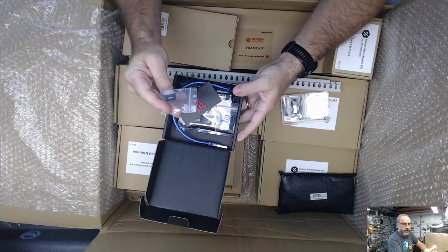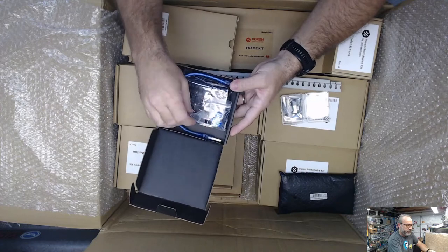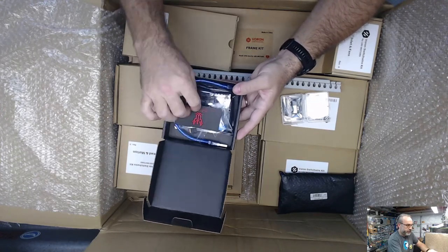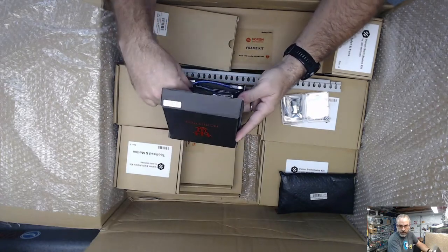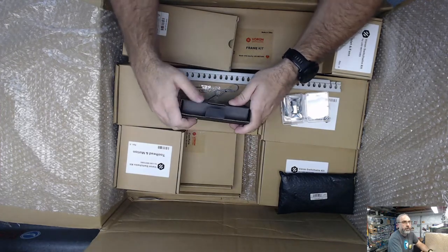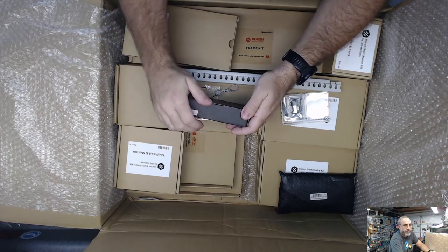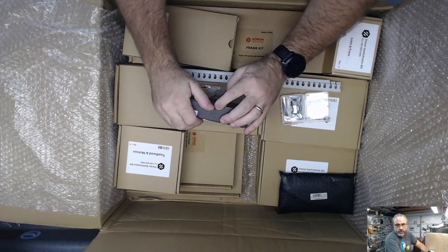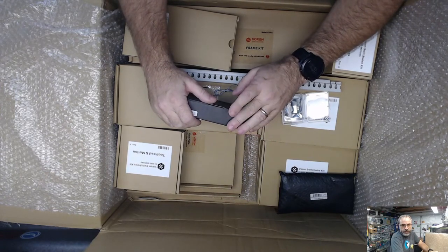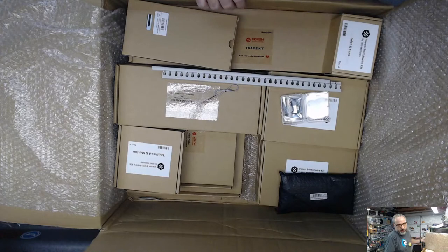They included an SD card - I thought Bigtree Tech had stopped doing that. Maybe I wonder if LDO threw that in there, or maybe they got a stock of them that has the card. I've installed a Dragonfly - I think it's just on the V-Zero kit I did, it came with one. I like the rigid mounting, and as long as things don't go wrong, the unsupported heat break is fine.